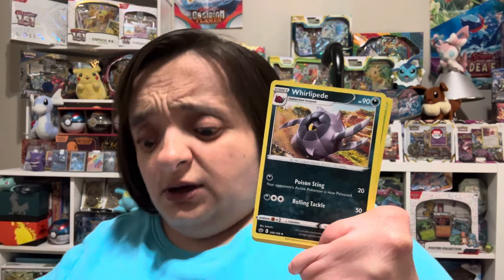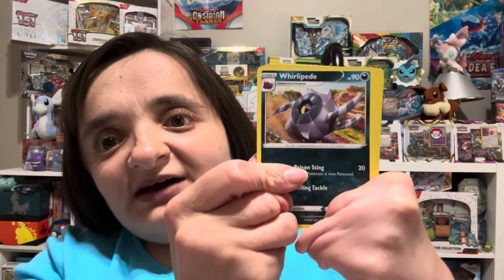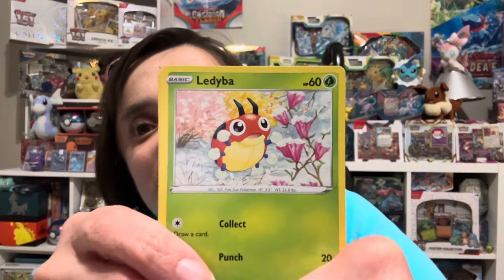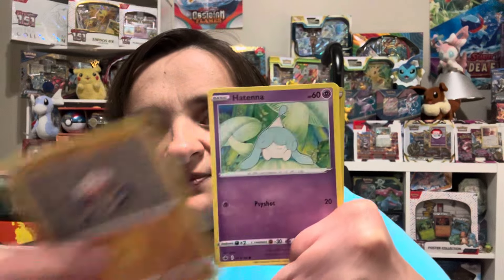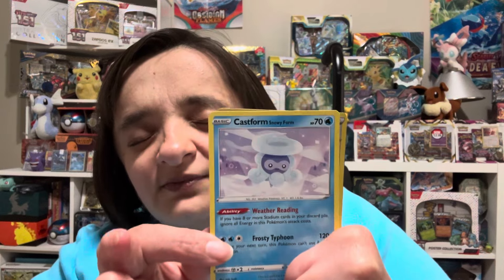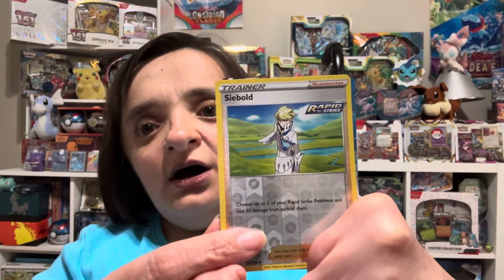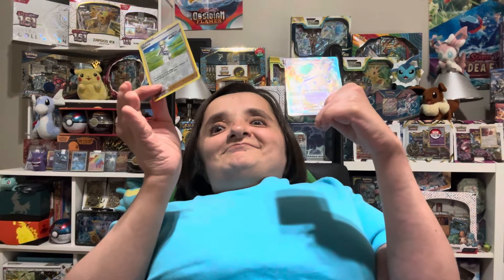Peony — and that's a cooking timer in the other room. Whirlipede. Oh, these Crushing Gloves always throw me off — very cute little Ledyba finding flowers in the snow, love that artwork. Golett, Clobbopus, Hatterene — excuse me if I mispronounce some of these newer Pokémon names. Oh yes, a Castform — Snowy Form — whoa, that's a tongue twister! A Cryogonal is our reverse holo, and our final rare — I need another sleeve.